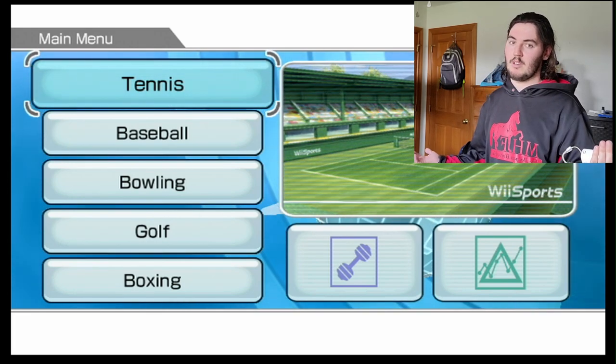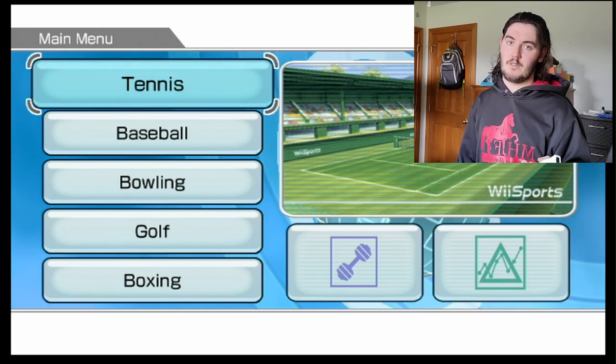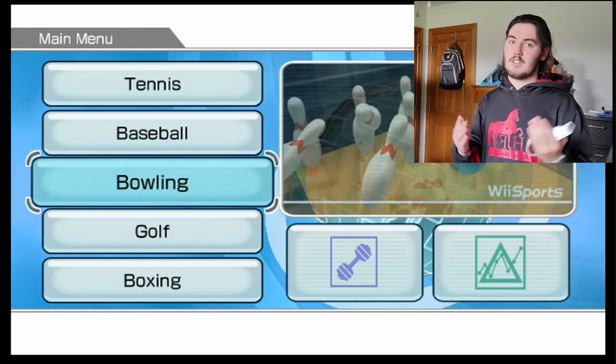How do I put hook on a bowling ball? I think I'm going to do a little bit of an instructional video today. If you guys are ready to get into it, let's go.